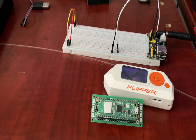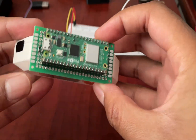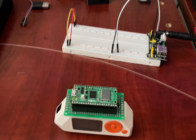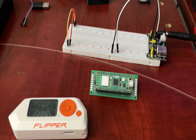Next up is a custom Flipper Zero module that I've made from a Pico 2W. It fits right on top of the Flipper Zero perfectly. These Pico 2W boards can be flashed with Flipper HTTP so that you can give your Flipper Zero Wi-Fi access.